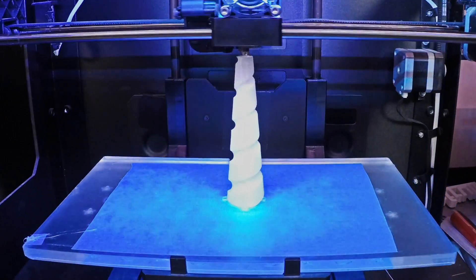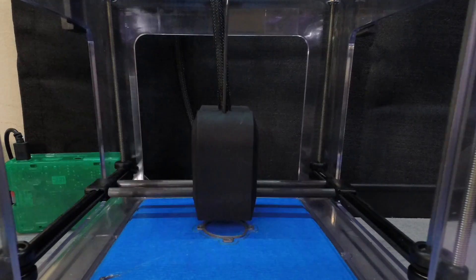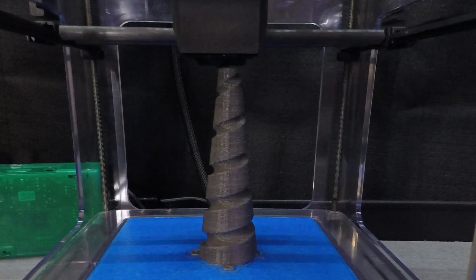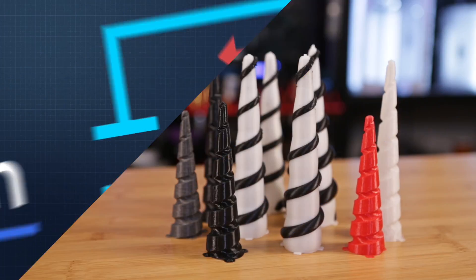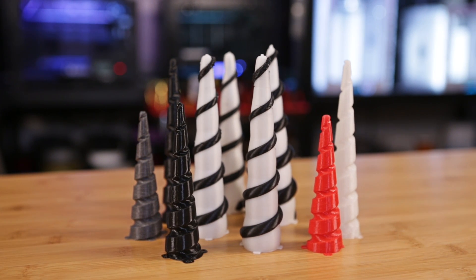We printed the horn in regular glow-in-the-dark NinjaFlex without any support material at 40 millimeters a second, which is kind of fast for TPU filament. Our little M3D Micro printer did a great job — both Tough Stuff and Cheetah NinjaFlex printed with a temperature of 240°C with no heated bed. We also experimented with a dual extrusion version using two colors on our Sigma 3D printer from BCN3D.